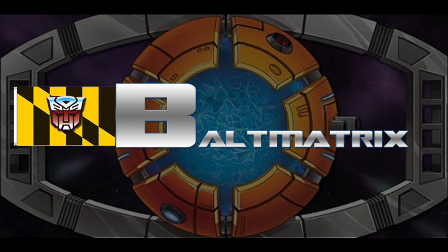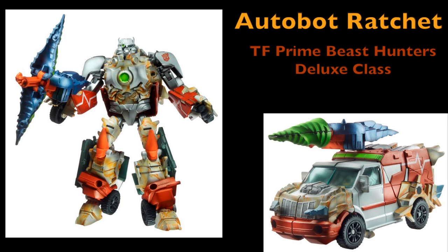Hey, it's Jack Darby, and when I'm not getting shot at by Decepticons because of Miko, or taking rides with RC, I like watching video reviews from Bolt Matrix.